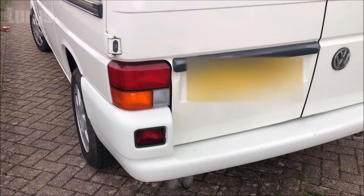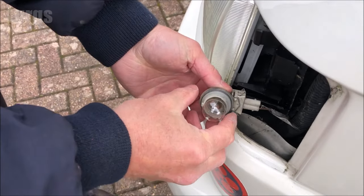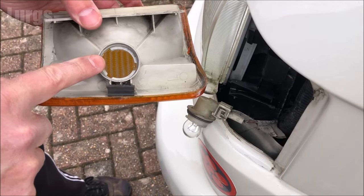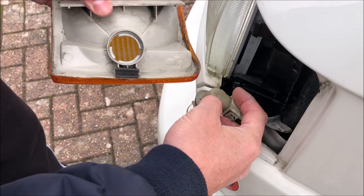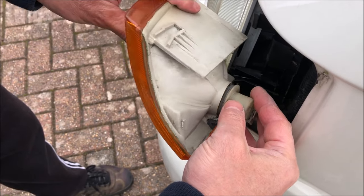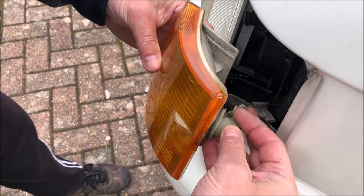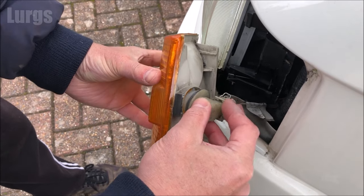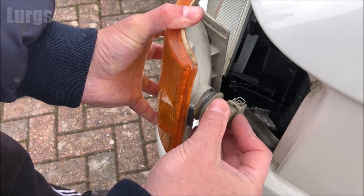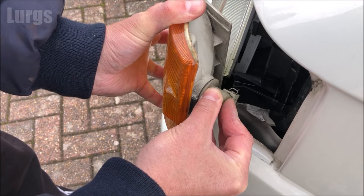Now we need to lock this bulb back into the unit. You can see the grooves where you push it in, so push the pins through those gaps and then twist it clockwise just to lock it into place. Don't force it — just keep moving it around until it slides in and then lock it.